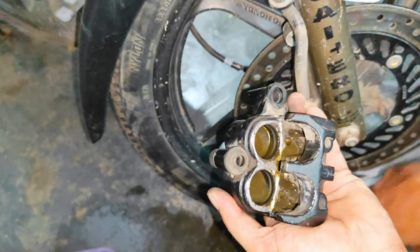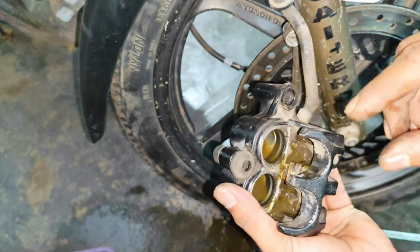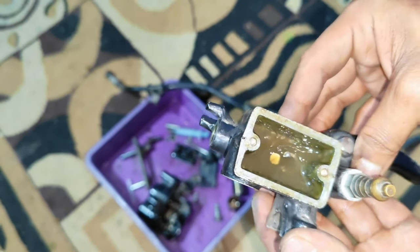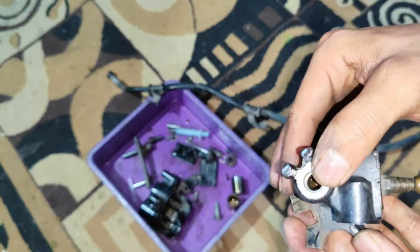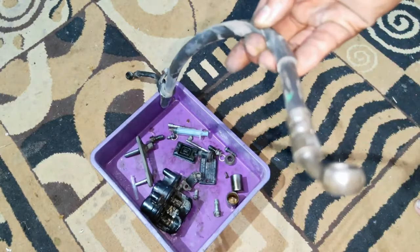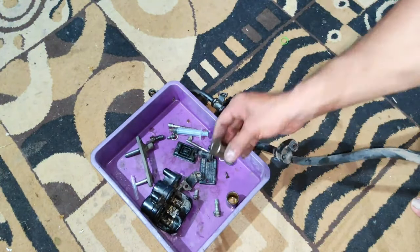The product condition is not bad. You can see what kind of a mess it is. We will clean the whole thing without any issue. If we have compressed air, we will clean it. We will clean it out and clean it up.